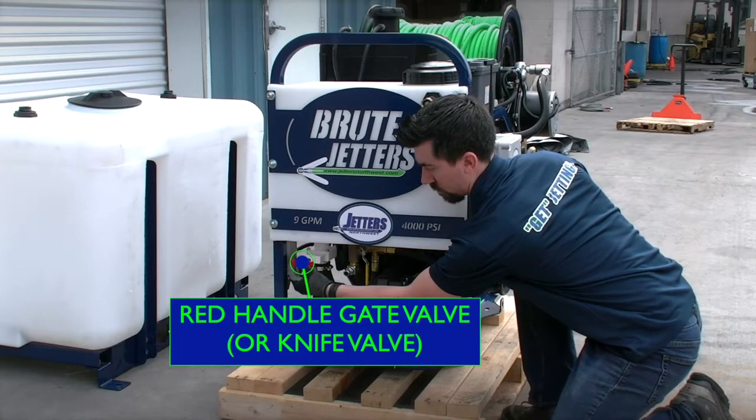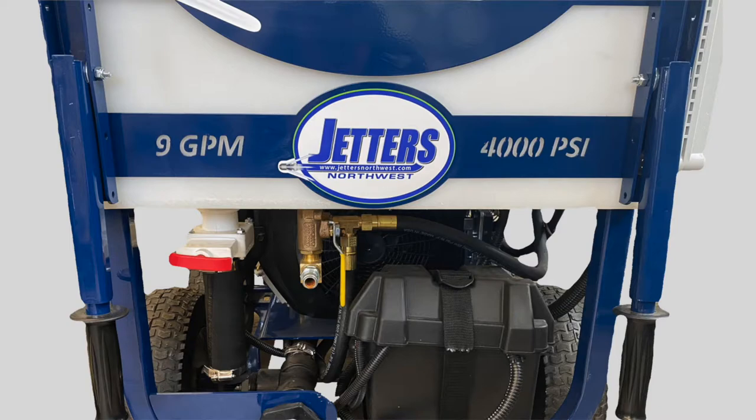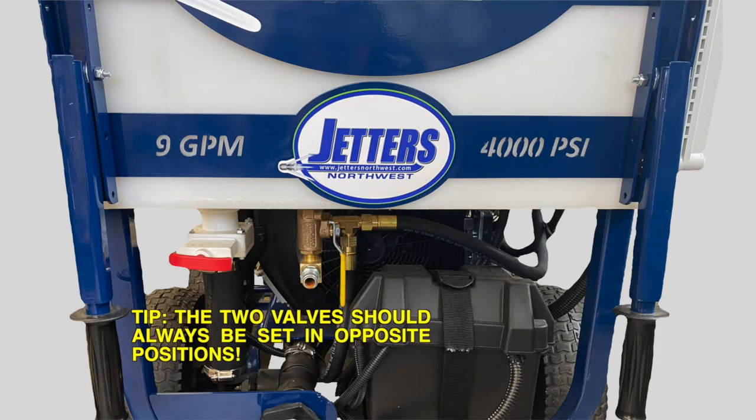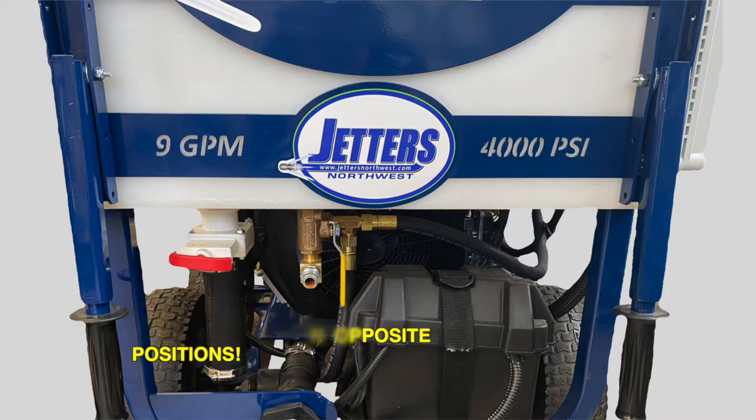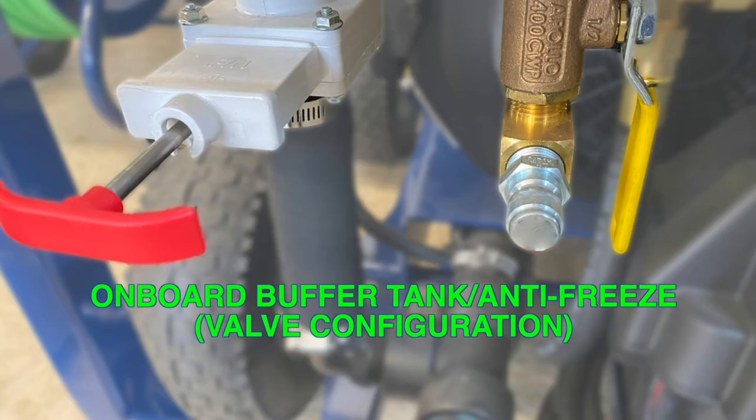The yellow handle should be down when drawing water from the buffer tank. To the left is the red-handled gate valve, or knife valve, which controls whether the jetter is drawing water from the buffer tank above or drawing water from a larger auxiliary tank. The red handle should be pushed all the way in when drawing water from an auxiliary tank, or pulled all the way out when drawing water from the buffer tank directly above. This can be confusing, but a tip here is to remember that the two valves should always be in opposite positions, depending on where you're drawing water from. If connected to a larger auxiliary water supply tank, the red handle must be pushed all the way in while the yellow handle must be pulled up and out, pointed away from the jetter. Or if you want to draw water or antifreeze from the above buffer tank, pull the red handle out and push the yellow handle all the way in and down.